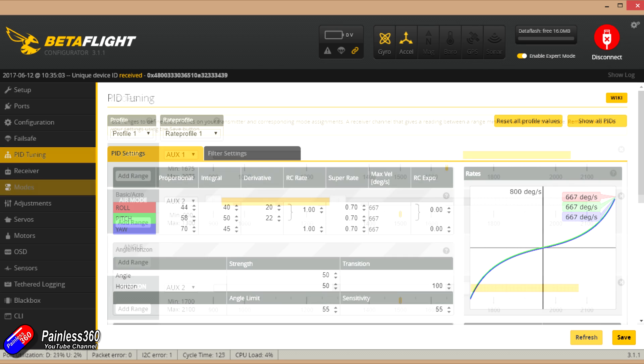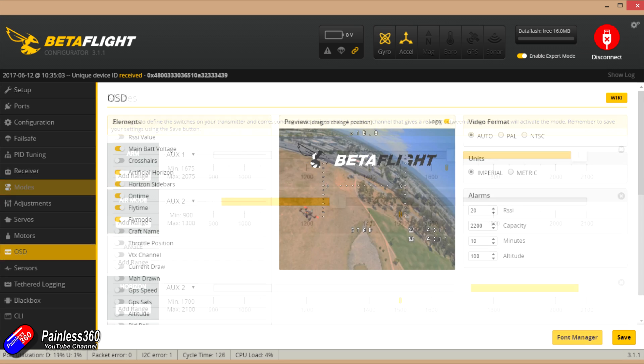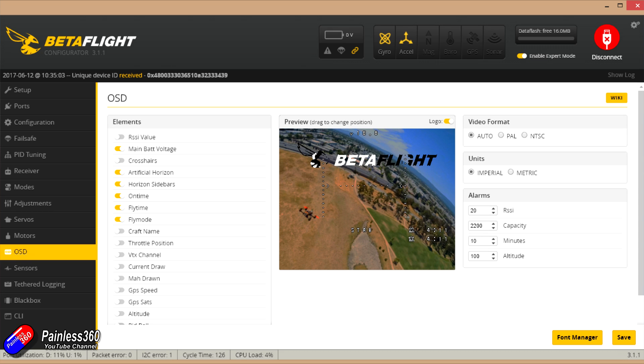Modes are actually set up here by default. The arming switch is set to auxiliary one. Auxiliary two is the mode switch — in the bottom position it's rate mode with air mode turned on, middle position is just rate mode, and the top position is horizon.